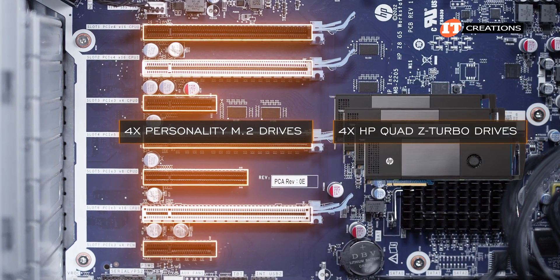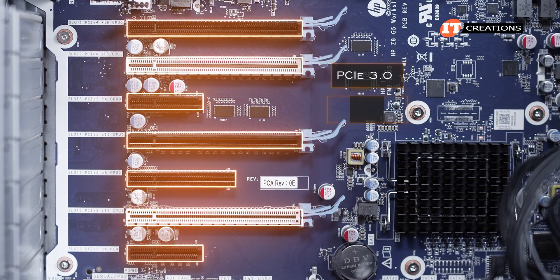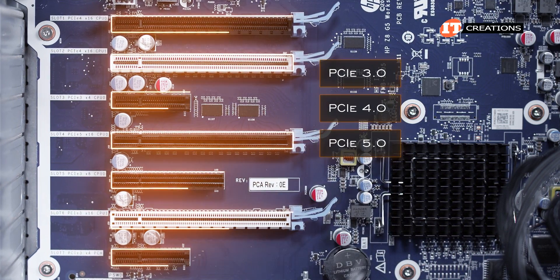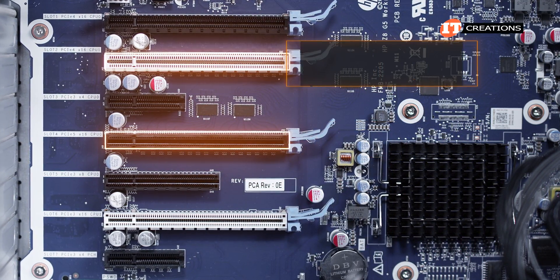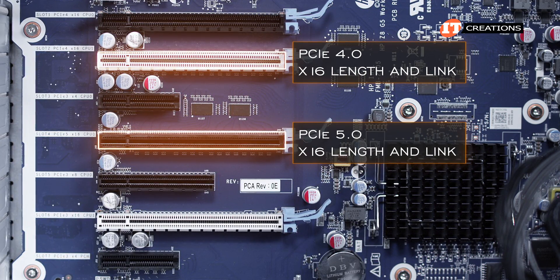That doesn't leave much room for GPUs, but there are seven PCI slots featuring a mix of PCI 3.0, 4.0, and 5.0. Considering the options, GPUs go in slots 2 and 4, which are PCI 4 and 5 respectively, with an x16 length and link width.